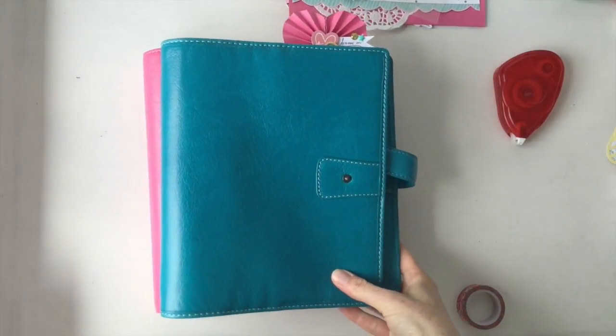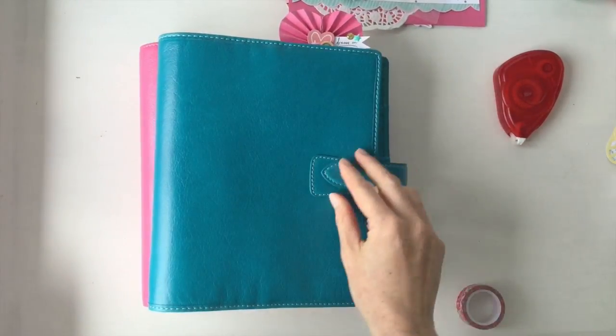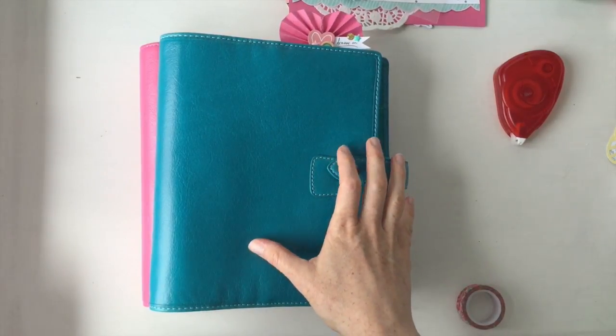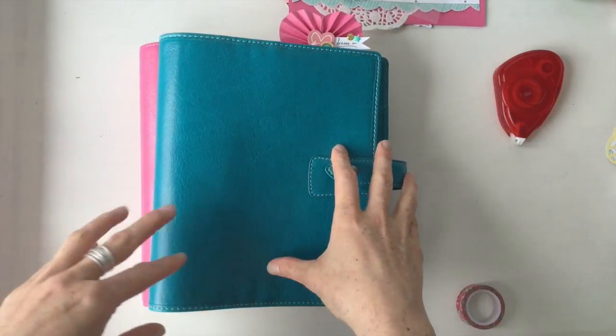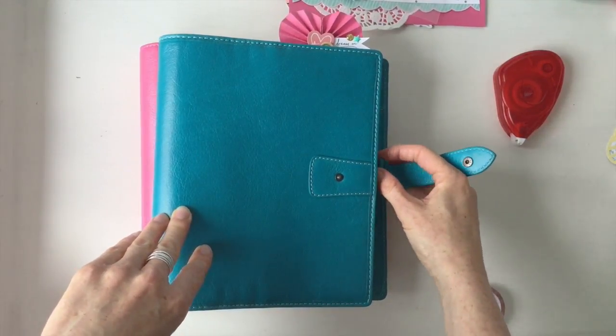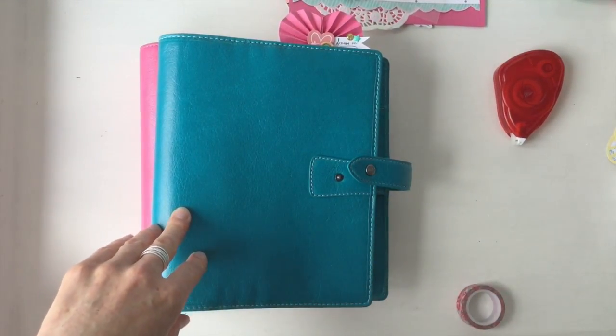Hello, it's Kara from the Hooting Pirate — welcome, everyone! If you like what you see, subscribe. I make lots of videos here on how to make your planner pretty, and over on my site, the Hooting Pirate, I have lots of tips and tricks to keep yourself organized, so it's a nice mix.